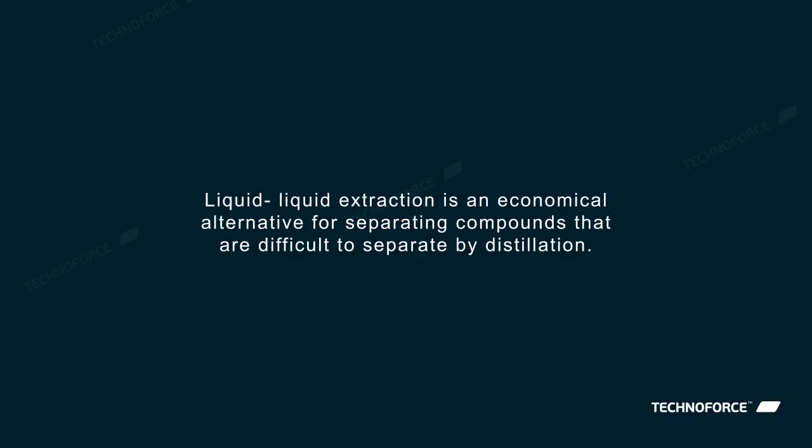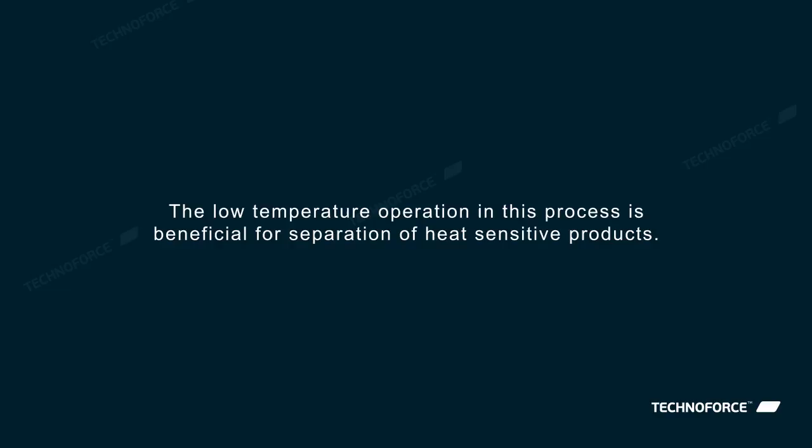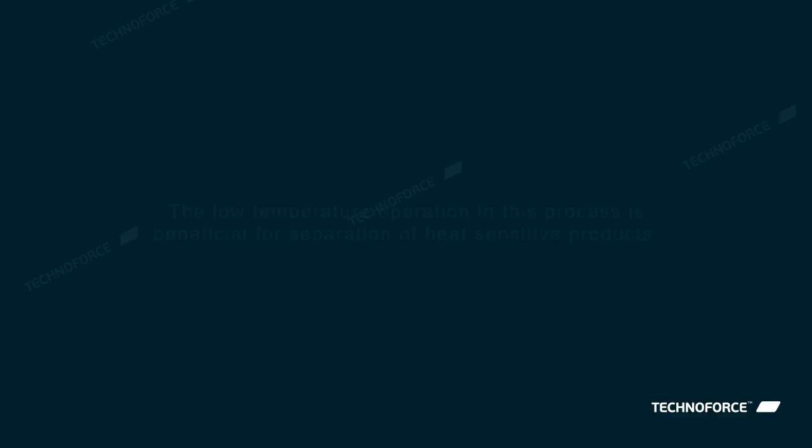Liquid-liquid extraction is an economical alternative for separating compounds that are difficult to separate by distillation. The low-temperature operation in this process is beneficial for separation of heat-sensitive products.